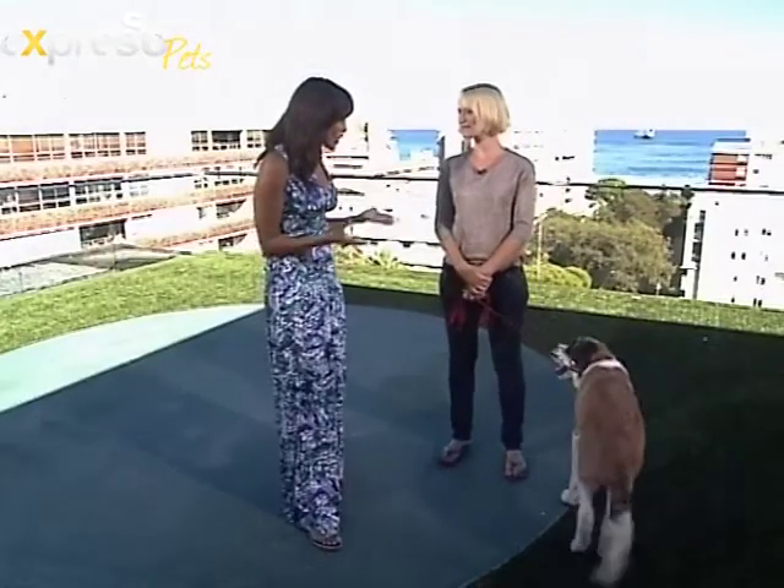When I tell my dog to go down, one of two things happen — they either jump up as soon as you tell them to go down, or they just don't listen at all. How do you get your dog to stay in the down position?